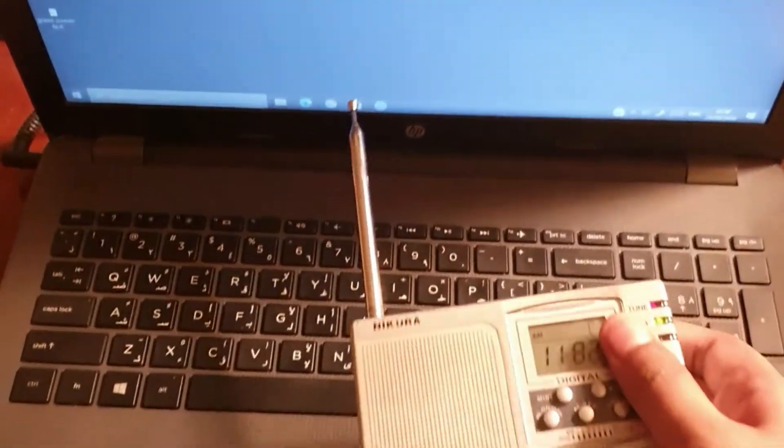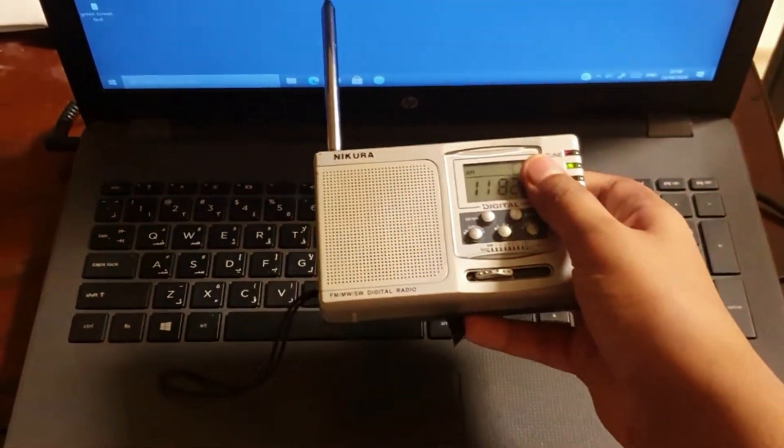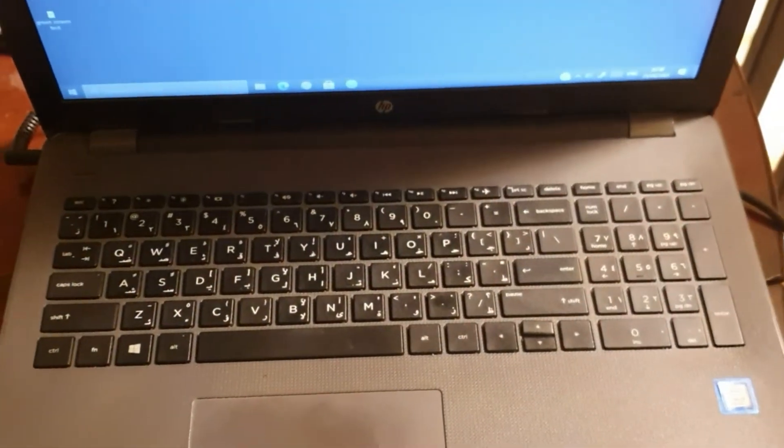It's my laptop. The sounds are completely different.